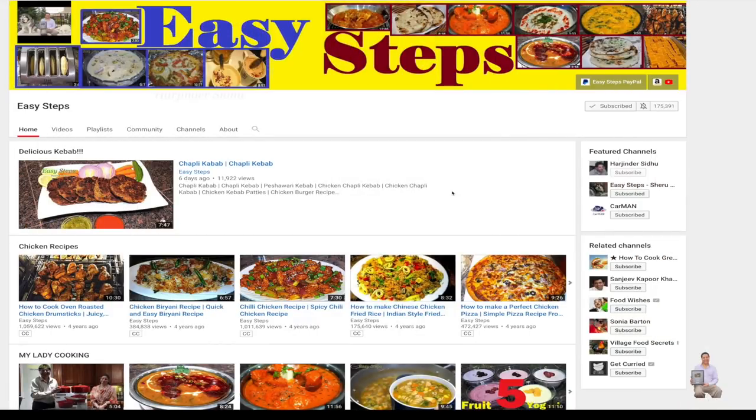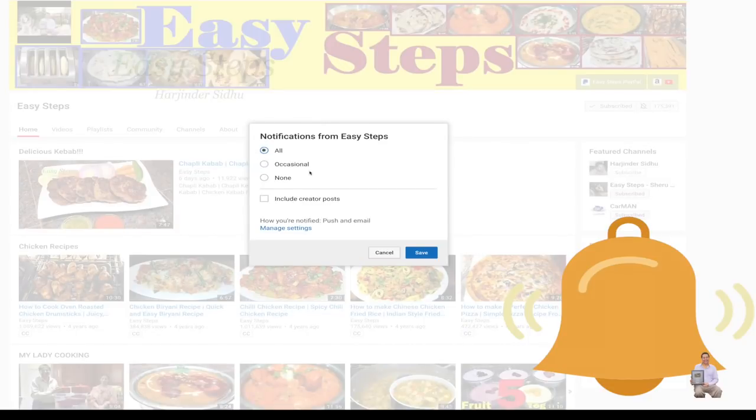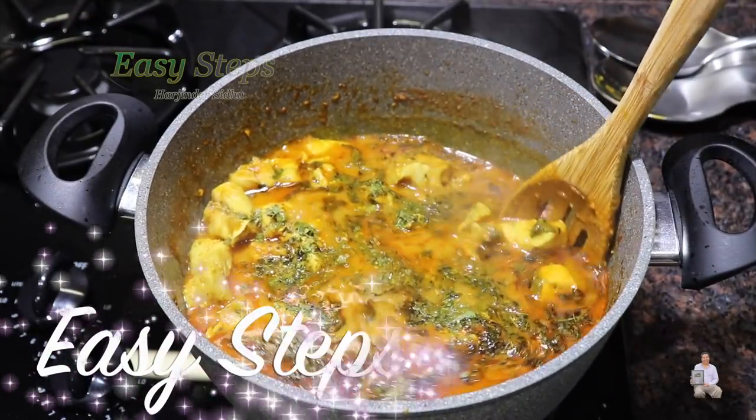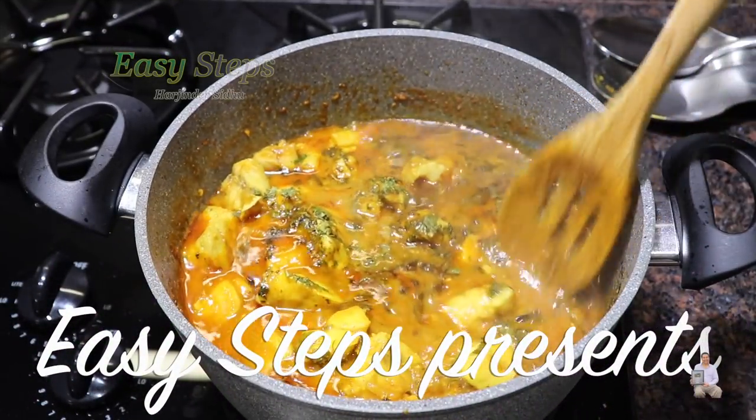Hello everyone, please welcome and join me at Easy Steps Cooking. Please click on the bell icon so you will get all the notifications of my new videos. Let's get started!